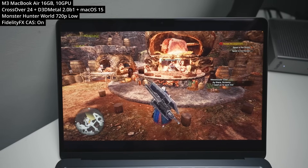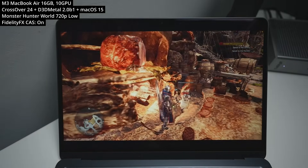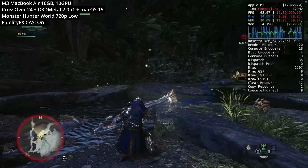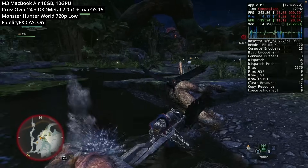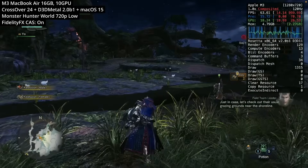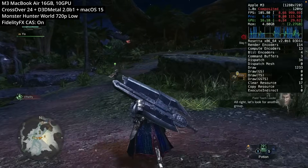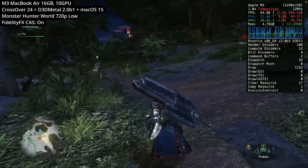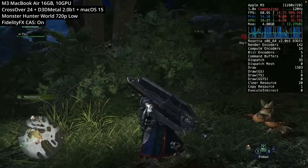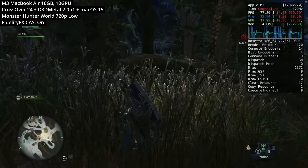Next is the Windows version of Monster Hunter World, one of the most requested games on Mac. With Gameporting Toolkit 2 and Crossover, we can now run this locally on Apple Silicon. However, performance isn't great — it takes a long time to load, and we've had to run it at 720p on lower settings with FidelityFX CAS enabled. Performance is quite jittery on the MacBook Air M3, though you can play online multiplayer through Crossover. Higher-end Macs and further Crossover optimization should improve things substantially.